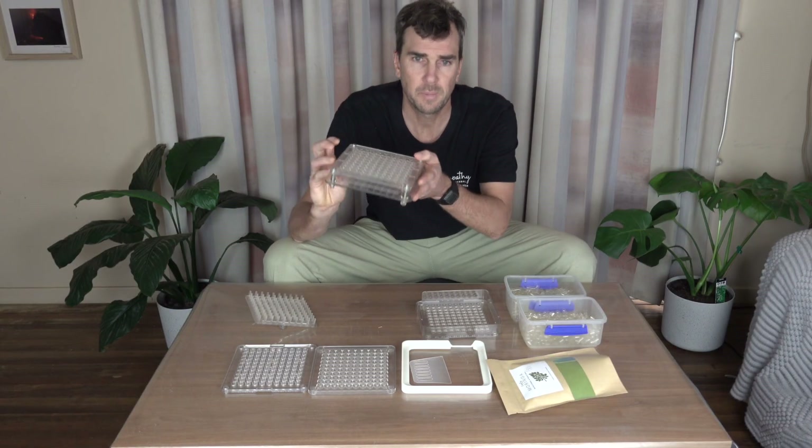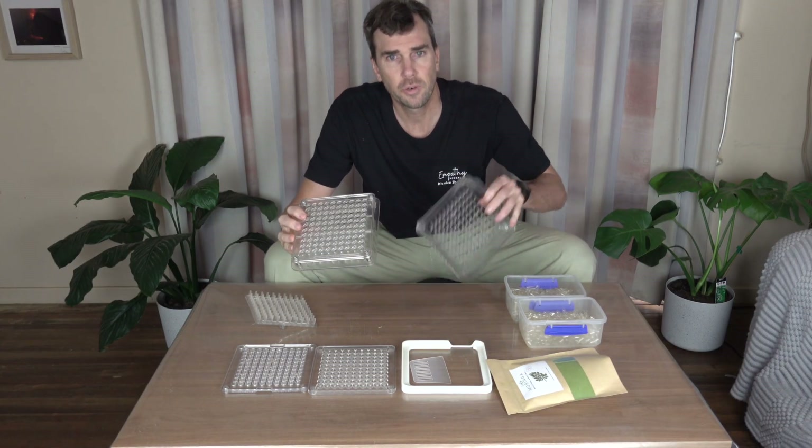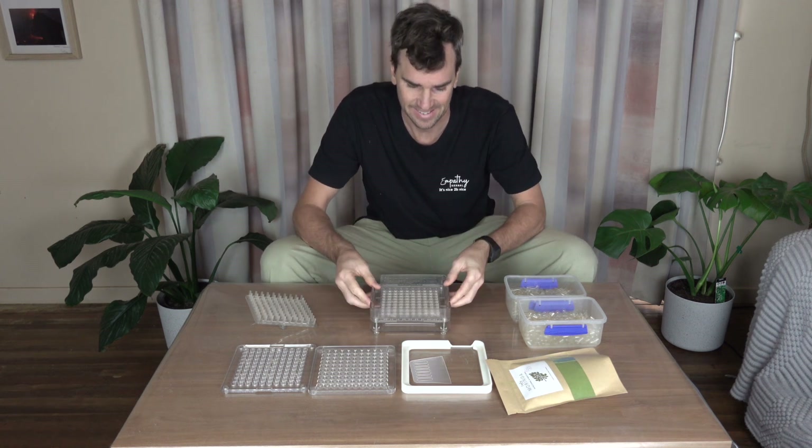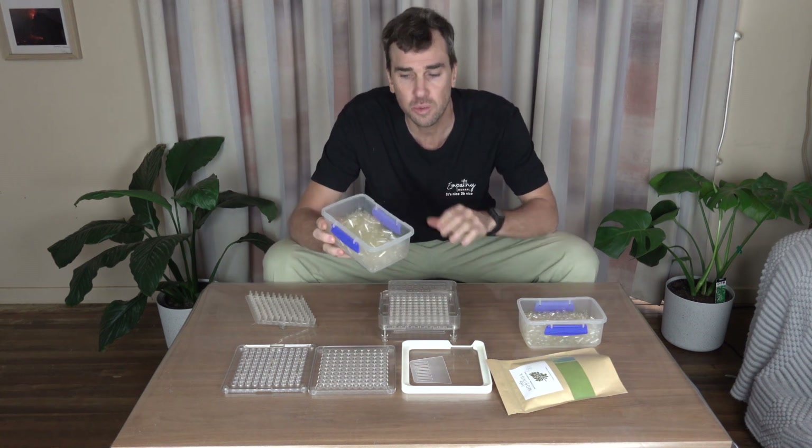First step: get your base plate and your top plate. Now because the capsules are already sorted and separated, it's going to make it really easy.